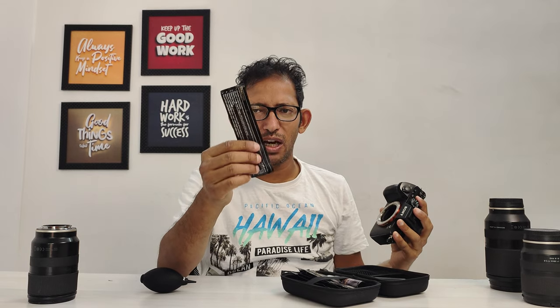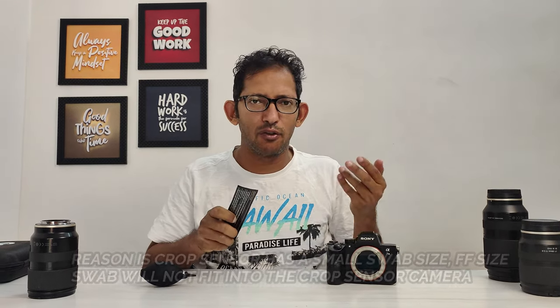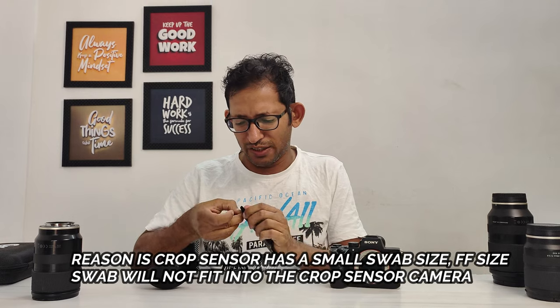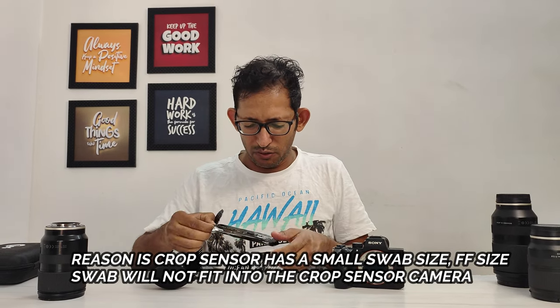What dust is coming here? I had to give it 10 swabs. There are swabs in two ways — one comes for full frame and another comes for crop sensor. So basically, with the crop sensor you can clean with the crop sensor swab. But for full frame, you cannot use the smaller crop sensor swab.